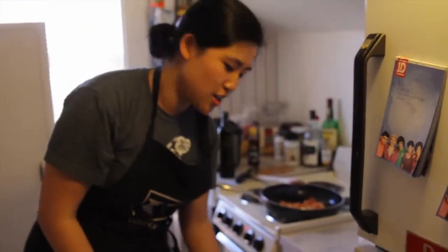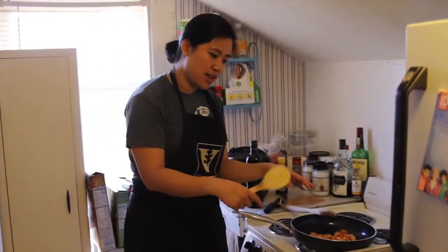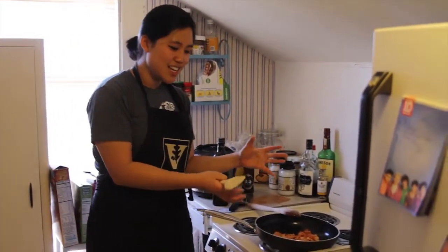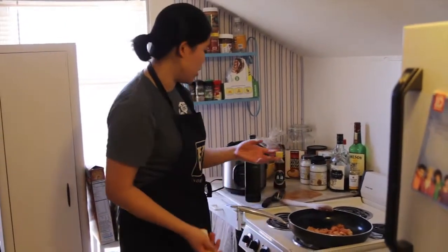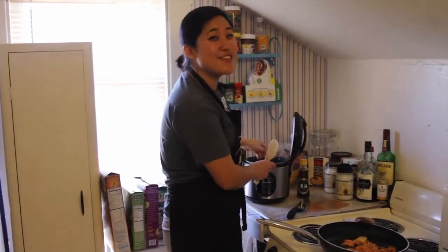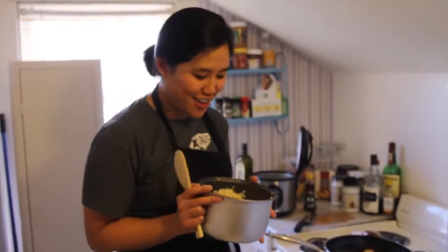Next you're going to prep the rice. You can see that it's a little bit not as red — it's going to change a little bit darker as you cook it a little bit more. Now it's time for the rice. I actually make half brown, half white, because I'm not fully committed to the brown rice yet, but I'm halfway there.